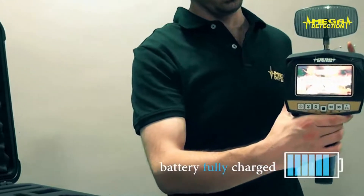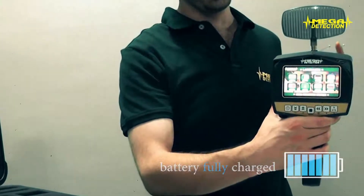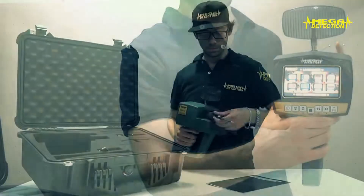First, make sure that the battery of the device is fully charged. If not, first charge the battery.